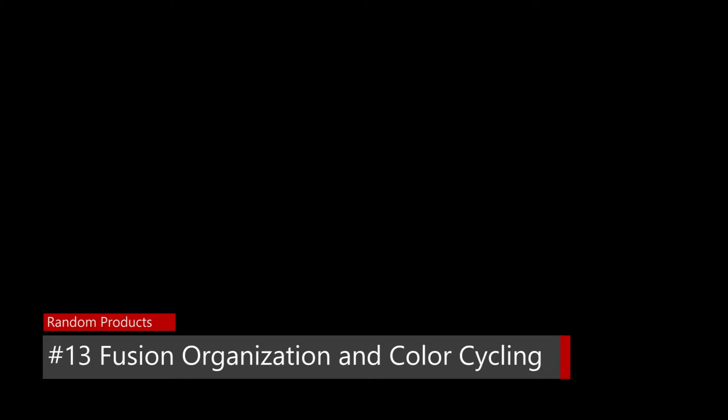Fusion 360 organization and color cycling. Welcome to another episode. When I'm working with assemblies that have a number of parts, I find it really helpful to have the different parts shown in different colors because then it's easy to see where one part ends and the next one begins. Fusion 360 has a really nice way of doing this, which is the color cycling feature. I'm going to show you some things I've learned about it and some of the benefits that weren't at first obvious to me.